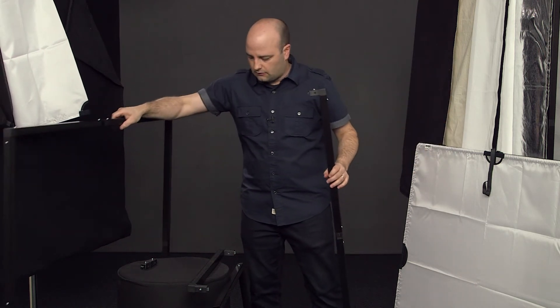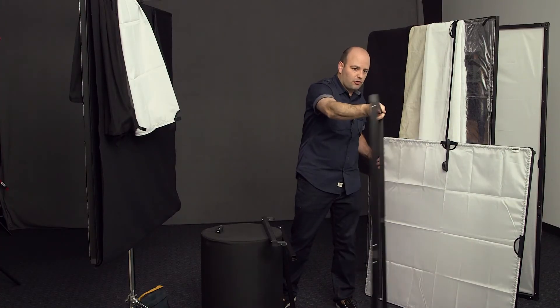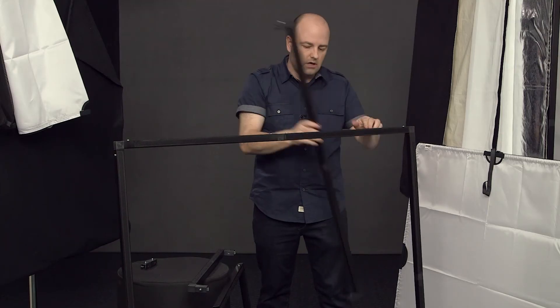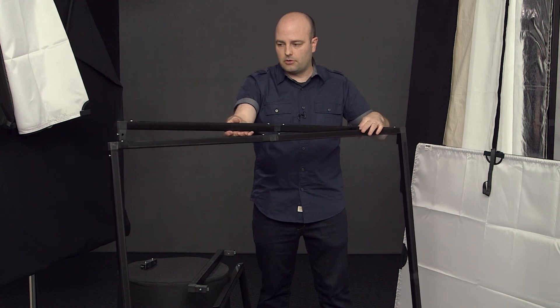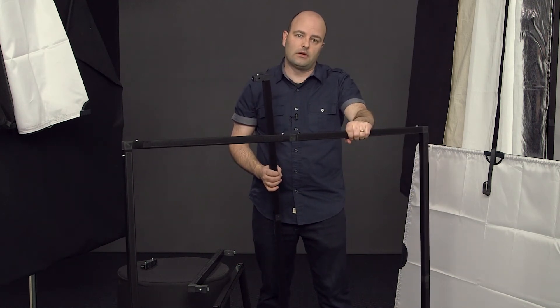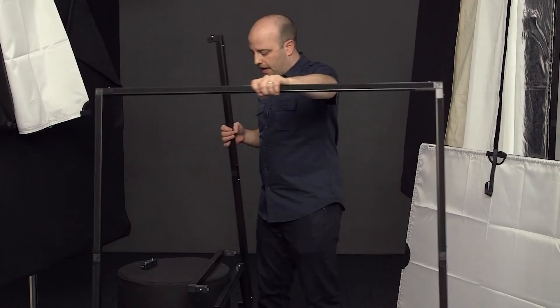This is a fully built frame right here — a prototype version of a 4x4 frame, which is built from these pieces. We've got all of these pieces put together and we wind up with this particular frame. We'll talk more about this frame in the DP kit video, so I'll go ahead and put that back.